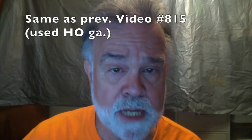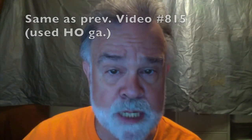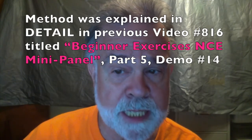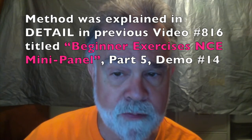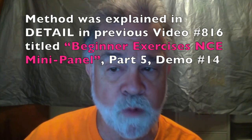This video is almost the same as previous video 815, where we controlled two HO trains with one reed switch, except here we're doing it using large-scale trains and we're running outdoors. The method of doing this was explained in detail in the previous video number 816, titled Beginner Exercises for Using the Mini Panel. That was part 5 of video number 816, demonstration number 14.